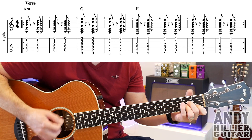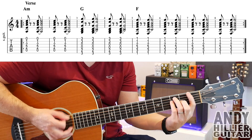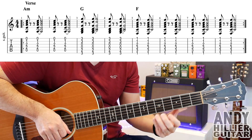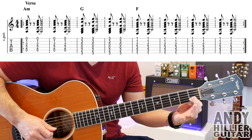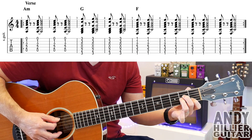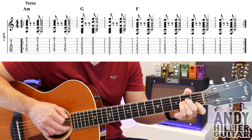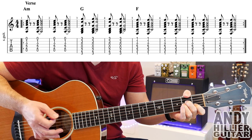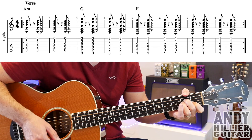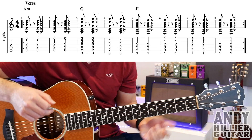The song starts with a verse. So for that we've got an A minor chord: first finger on B1, second finger on D2, and third finger on G2. You're going to play from the A string downwards and the rhythm just goes like this — you're playing it twice. You hit it, then rest the strings, put your hand against the strings to stop them ringing, and then you're going to hit the chord again. It does that twice on the A minor chord.